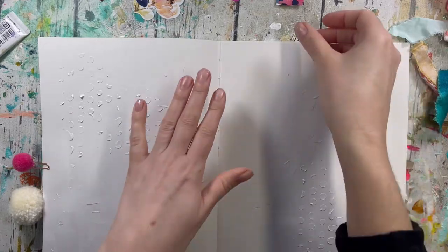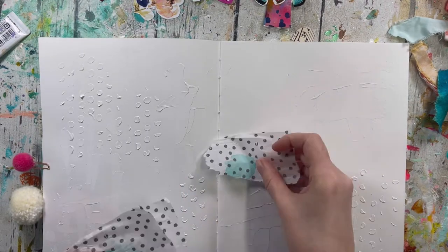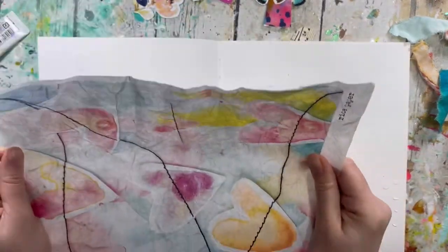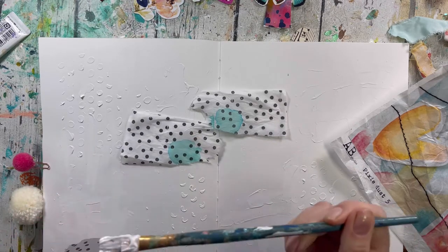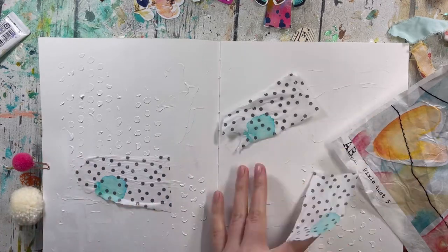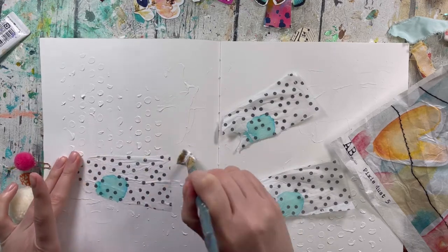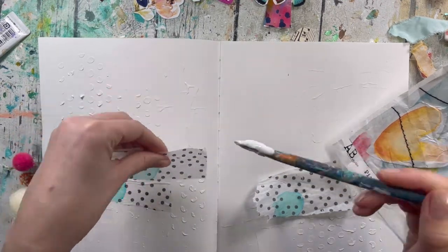I cut out a good few elements from those pages, but I still want to add a bit of texture to the background. I'm using some pieces of tissue paper — this is my rice paper from Navy Studio with my design. I'm gluing this with Mod Podge. I love adding tissue paper because it just gives that nice bit of texture, but it really blends in with the page.